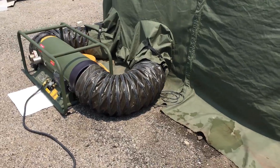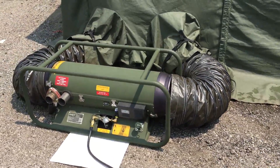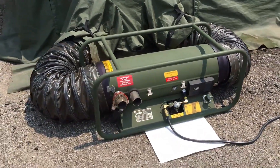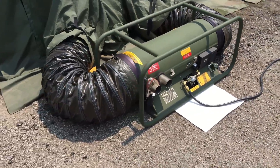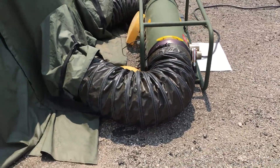Did you know the SHC uses a battery to start? Much in the same way your vehicle uses a battery, it starts the heater, then the heater system recharges it during operation. Instead of an alternator, your SHC uses a thermoelectric generator, or TEG. It converts heat to electrical energy, which operates the heater and charges the battery.